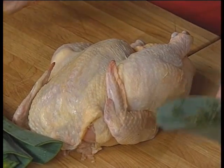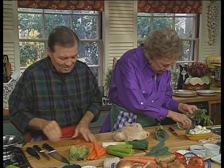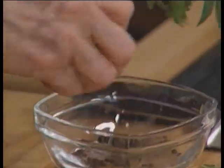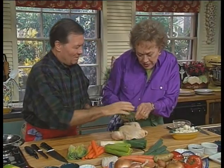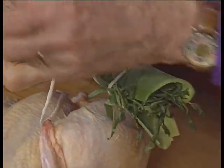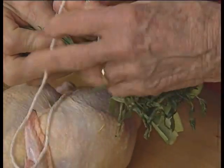I have all the vegetables: leek, celery, carrot. I've already have one leek cut. I'm going to peel that carrot. What are you going to put in the chicken? I'm going to make a herb bouquet. There's some thyme and a few peppercorns, and I'm going to tie them all up in a piece of leek, which will keep them together. There's some fresh tarragon. You can hold it and I'll tie it.